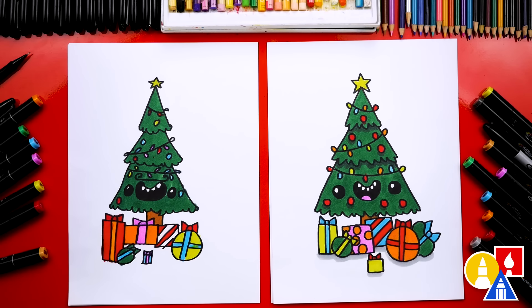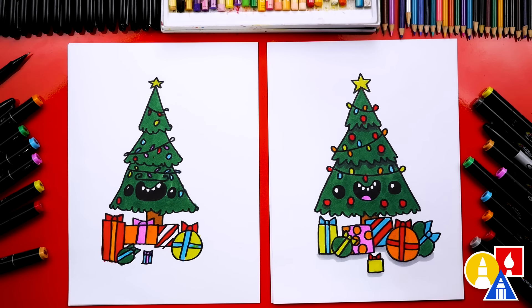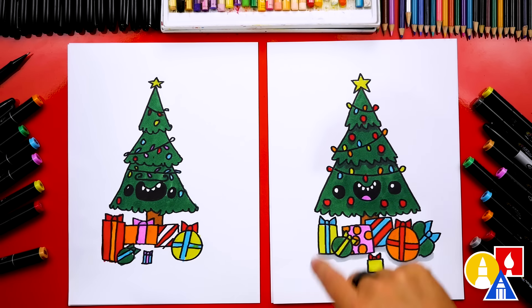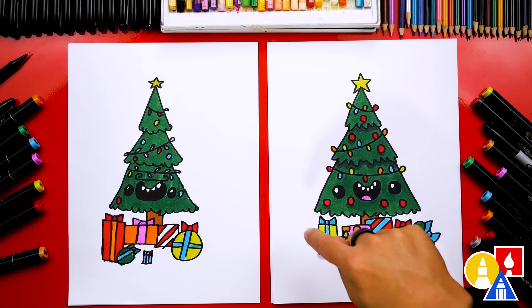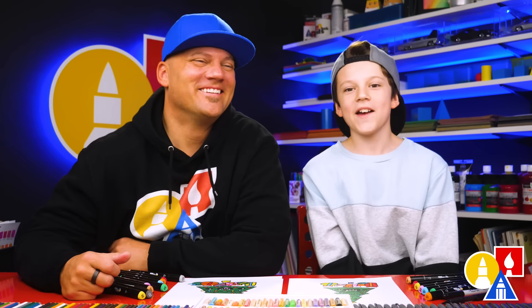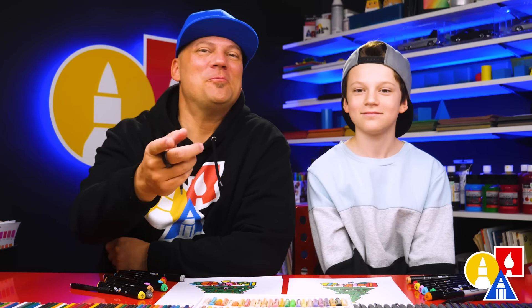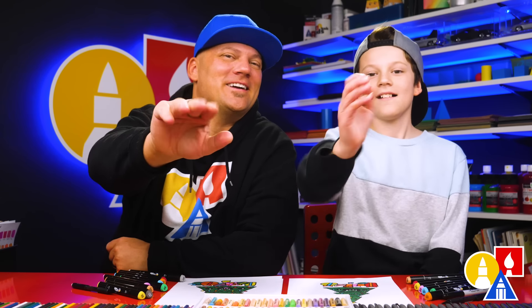We did it! We finished drawing and coloring our cartoon Christmas trees, and they turned out perfect. I especially love yours and the funny mustache that you have. You could even add more things to your drawing, like a background, more decorations, or even more presents. You could also draw Santa in the background. We hope you had a lot of fun drawing a cartoon Christmas tree, and we hope you take time to change your drawings and add different things. We'll see you later, friends. Goodbye!